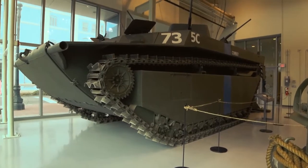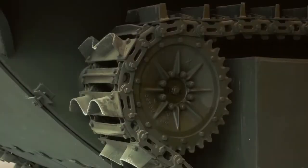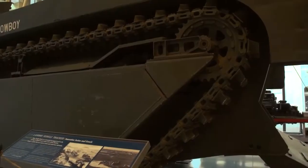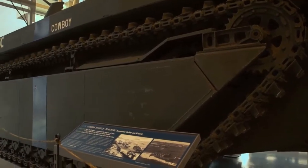It rides low in the water, propelled only by the cups on the metal tracks. In water, it goes no more than 5 miles per hour. On land, it can go up to 25. The original design for this came from a hurricane rescue vehicle designed by an inventor in Florida.